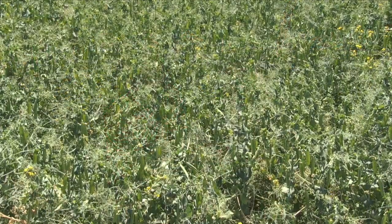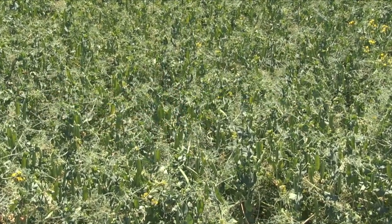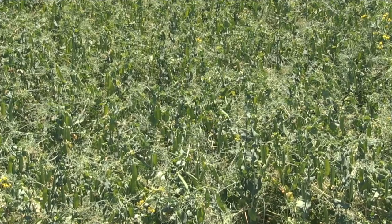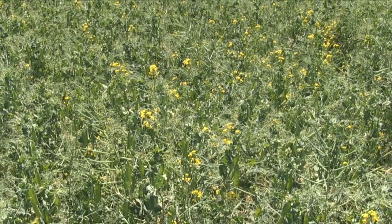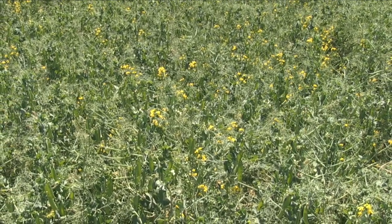What we're looking at here is untreated pre-seed, and then a pre-seed and in-crop. This one here is just a pre-seed with the residual — you can see that it is significantly cleaner. The one to the other side did not have any residual, just a straight burn off, so the weeds were already poking through and getting ahead of the crop.